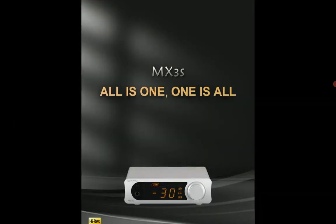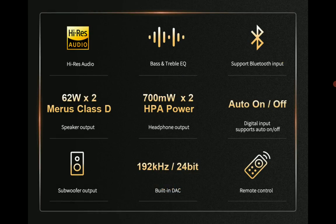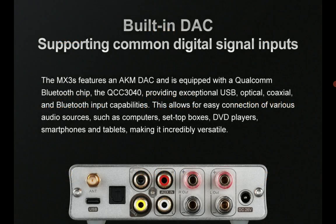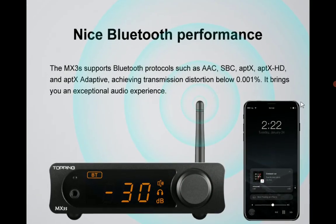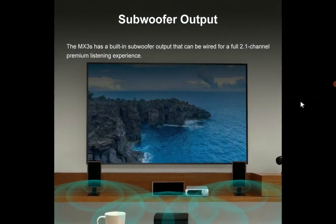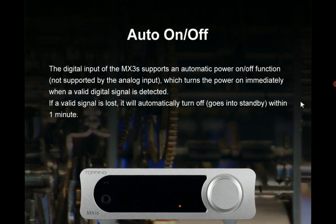The total harmonic distortion rating is very low, so you can use it with your IEMs without any issues. The MX3S delivers very good sound quality compared to the original, and it's not very expensive for what it can do — it's just two hundred dollars.